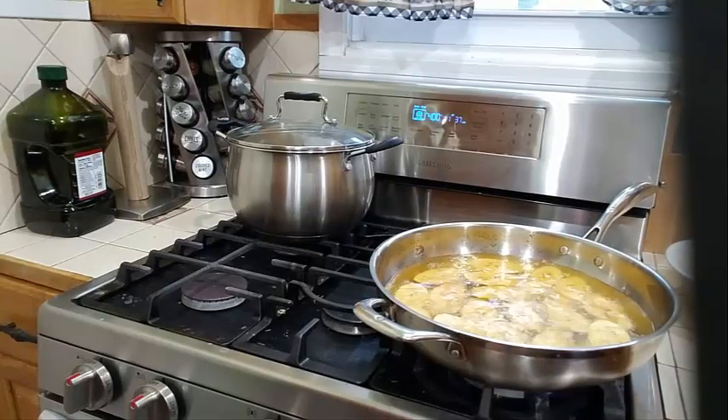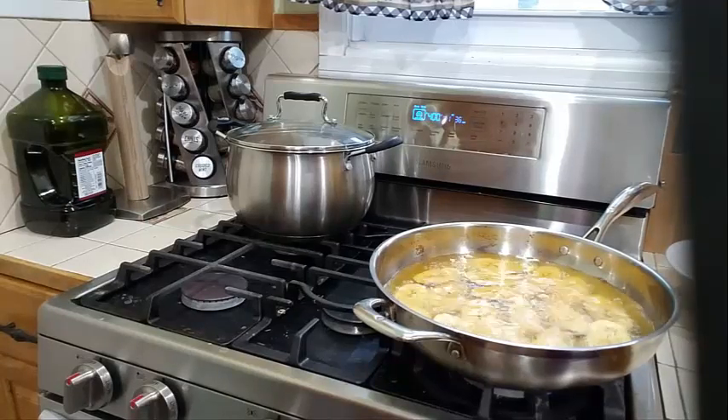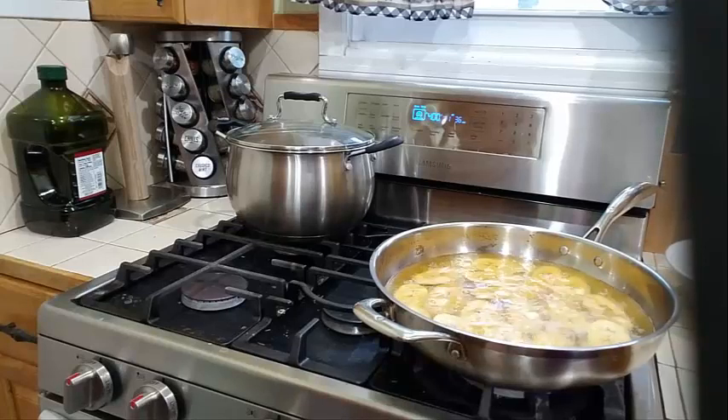Right now my plantains are frying up nicely. If you're new to my channel, welcome — please remember to like and share, as that's the best way to support my channel.